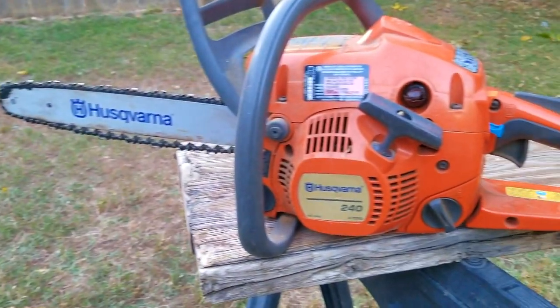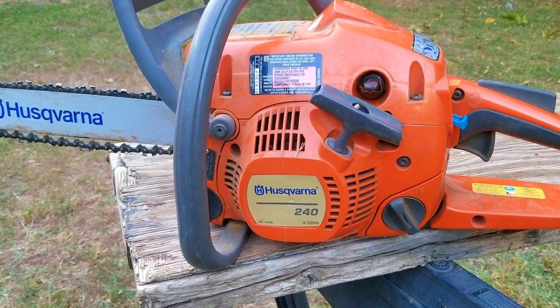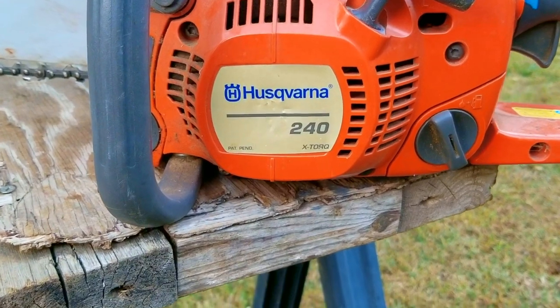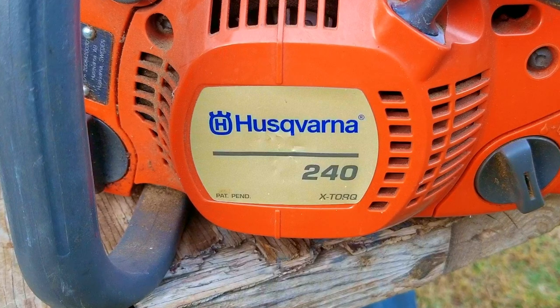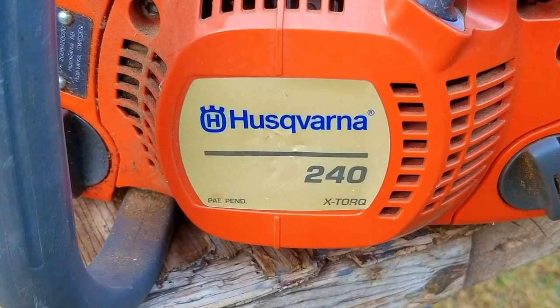I work at a rather large company and one of my coworkers gave me their chainsaw so I can try to fix it. I didn't get much information about it, which is pretty common, as most people mistreat them and put them away with fuel and oil in them — something I would not recommend doing. Hopefully this one was treated a lot better, but to be honest that's a lot of wishful thinking.